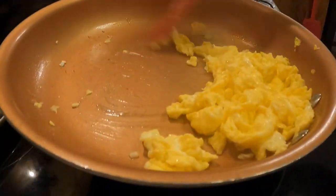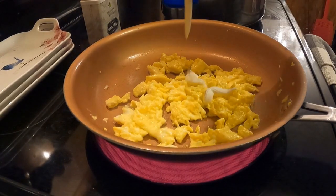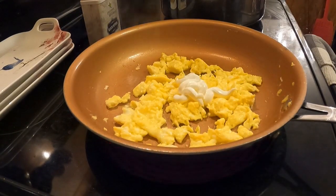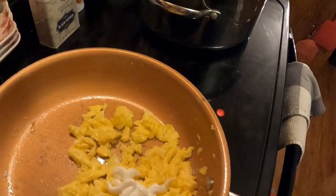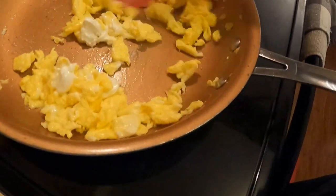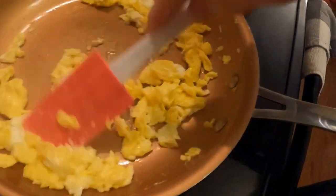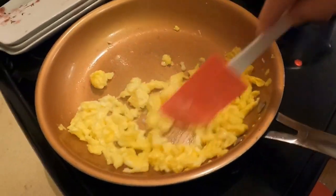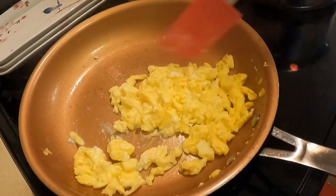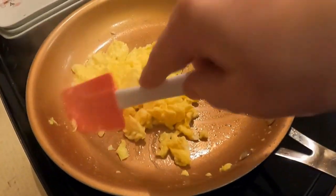Ooh, that smells great — eggs and butter. Now for this last secret ingredient. The last ingredient is actually a little bit, maybe a tablespoon of sour cream. I don't want it to overcook, so I'm actually going to turn the heat off already and stir that all around. Trust me, the sour cream and the butter takes these scrambled eggs to the next level. You really have to try them. They are delicious for sure.